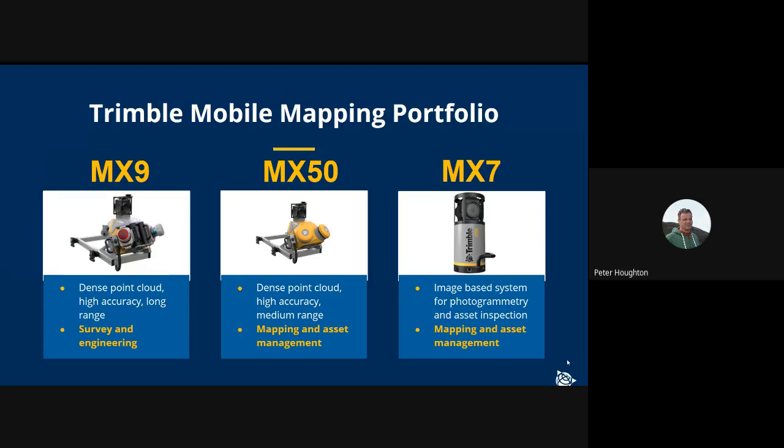Trimble has a portfolio of mobile mapping products, starting with our flagship, the MX9, which is designed for survey and engineering applications. We also have our new product, the Trimble MX50, which has been launched recently for mapping and asset management applications. And the MX7, which is an image-based system with no point clouds, for those interested in collecting imagery for photogrammetry and asset inspection.